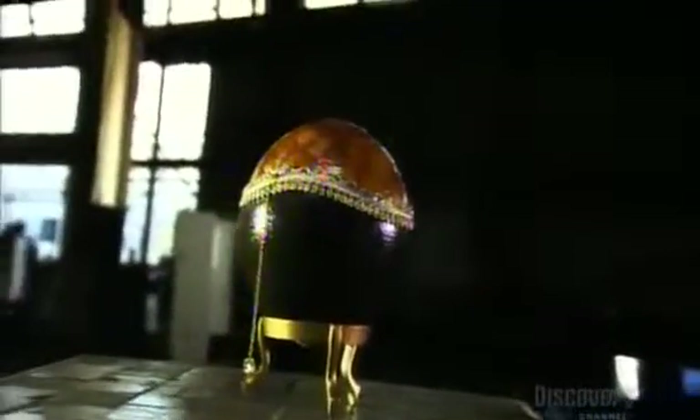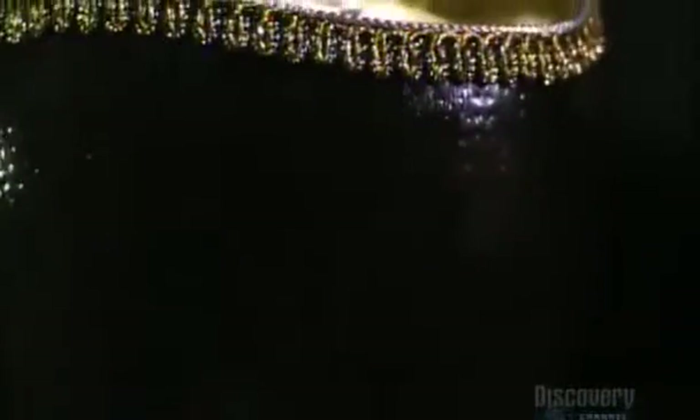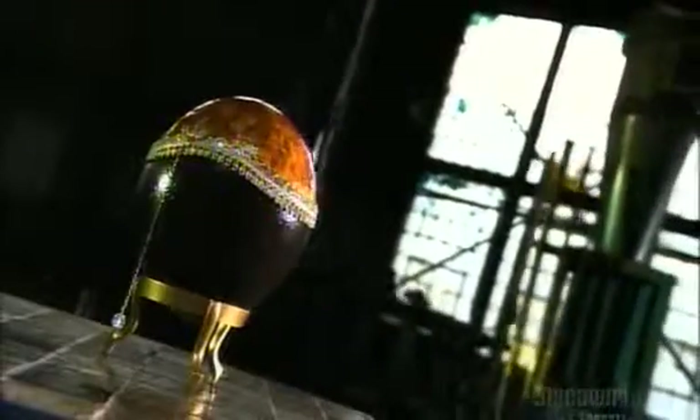Egg decorating is a craft practiced around the world for centuries. The ancient Persians painted eggs for Noruz, their New Year celebration, a tradition that continues today. Probably the most famous are the exquisitely decorated Fabergé eggs, except they aren't eggs at all — they're made from precious metals and gemstones.